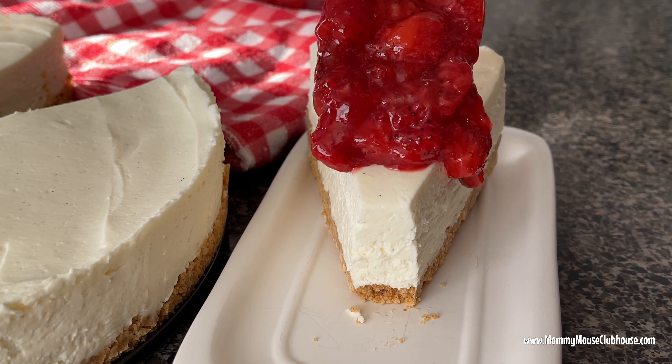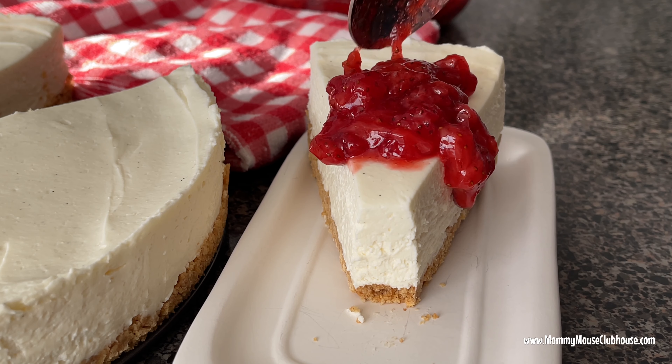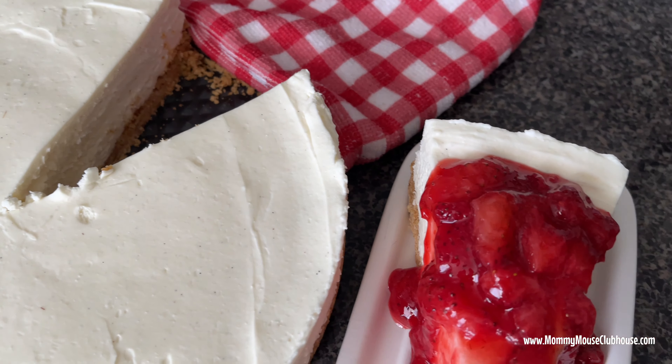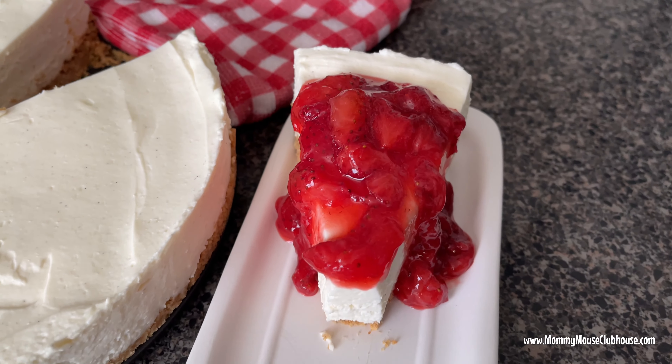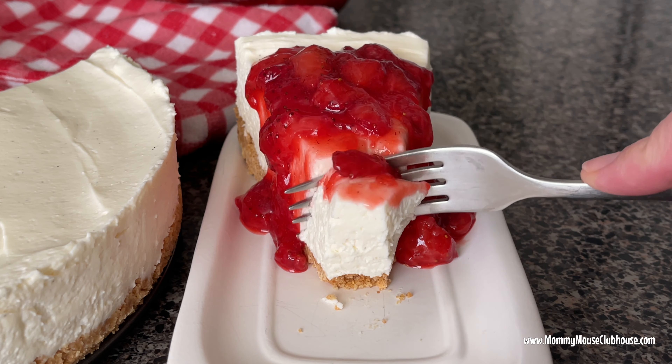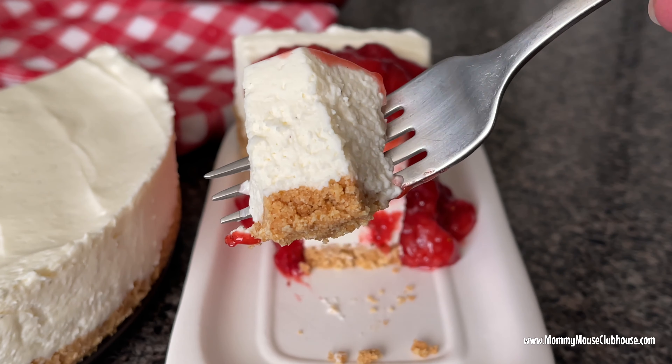I hope you enjoy this recipe for easy no-bake cheesecake with homemade strawberry sauce. The full recipe will be in the description, as well as a link to the printable version at MommyMouseClubhouse.com. Don't forget to leave a like and subscribe if you haven't already, and I'll see you next time.